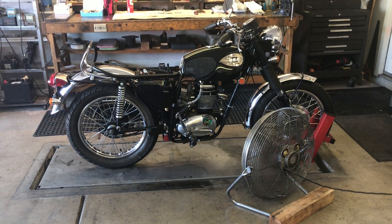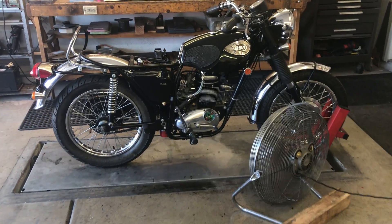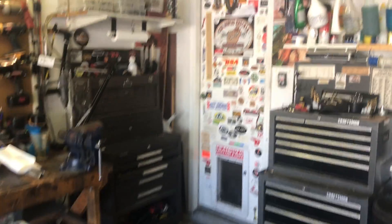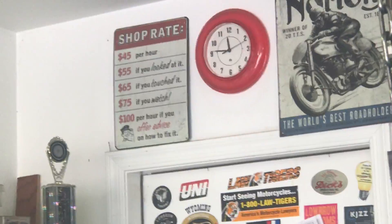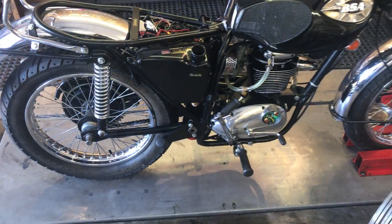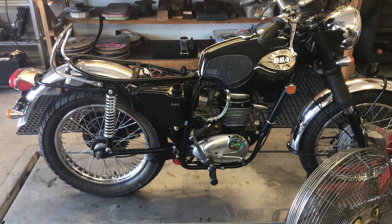Alright, the bike has been sitting here idling for about 20 plus minutes. That's about 20 minutes at a high idle — I'd say it's idling at least 1,500 to 2,000 RPM.